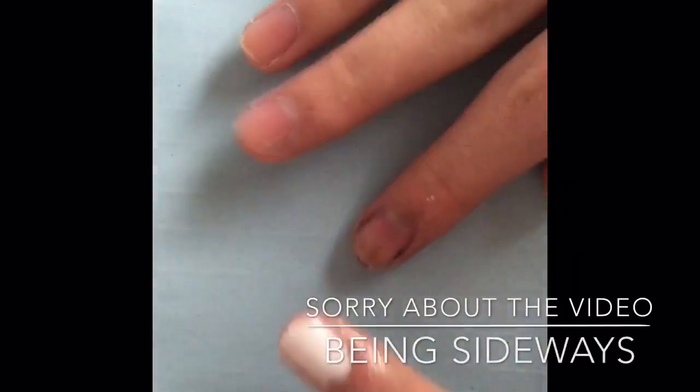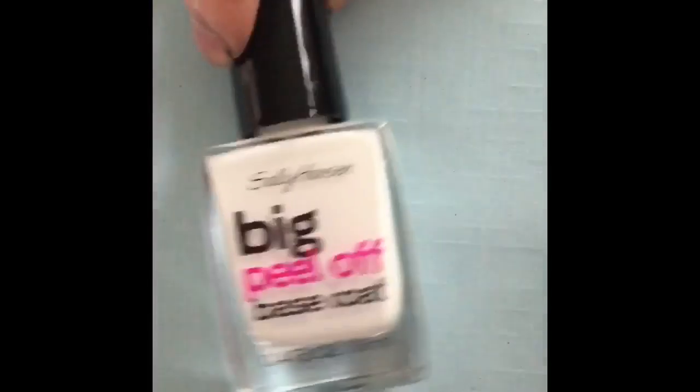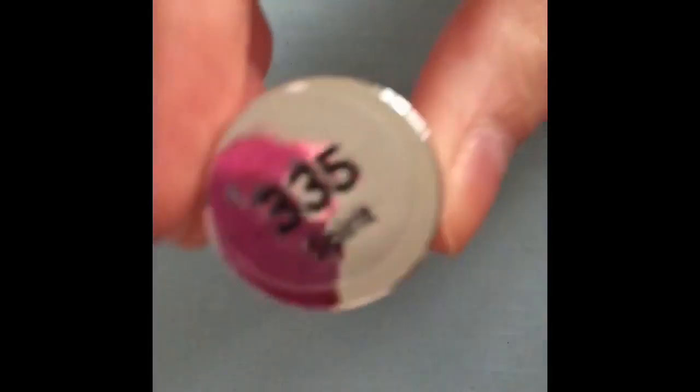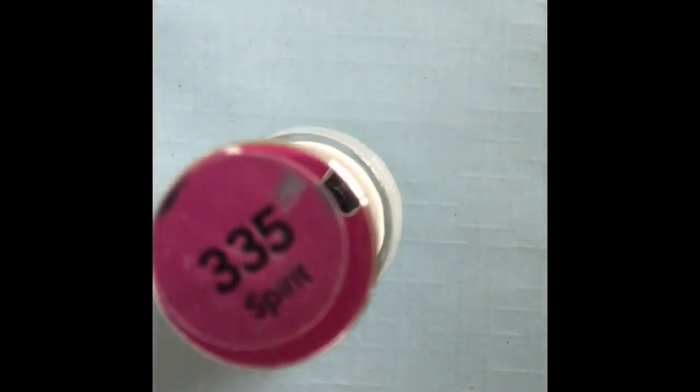Today we will be attempting the water marbles. I've already put on a peel-off base coat — never used this before, so we'll see how that works — and I put on this white by Revlon, it is 335 Spirit. And then I have put a bunch of Simply Peel all over my fingers so now we are ready and protected. Let's get this started.